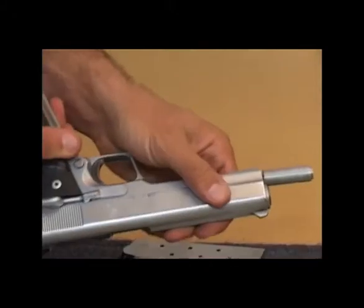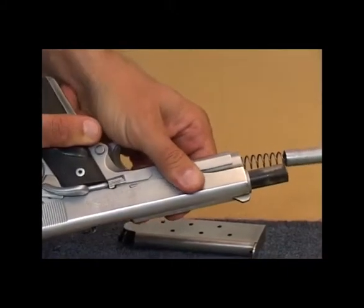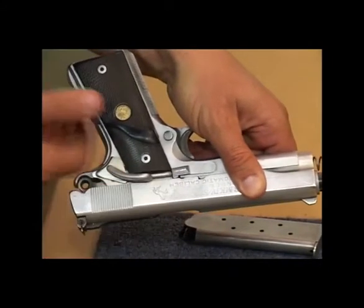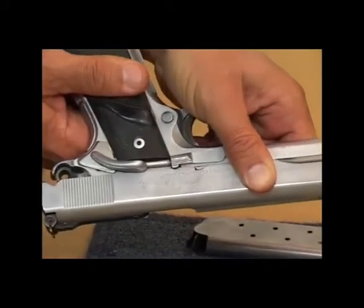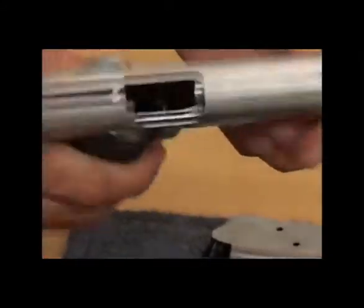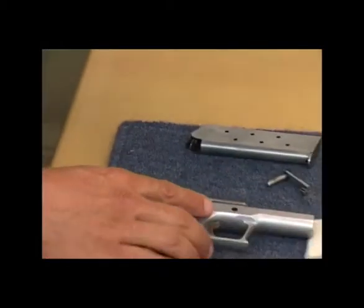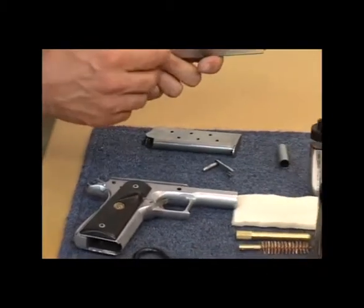From there, we pull the slide rearwards, and you'll see there's a half moon on the slide that we need to line up with the slide lock. From there, we push the slide lock from this side and the slide lock will pop out. From there, we push the slide forward and we're left with the frame, with the slide and barrel in the return spring.